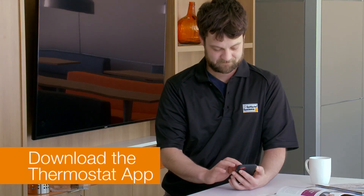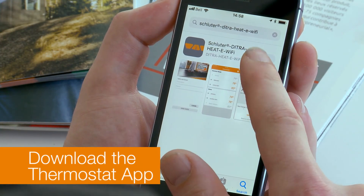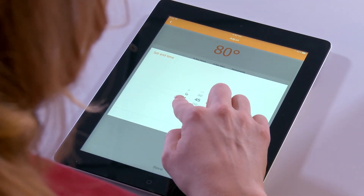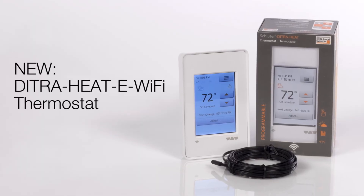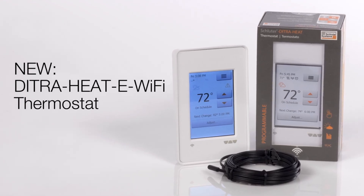After setting up the thermostat and completing the email registration, you can download an app for your mobile device to manage your thermostat. The app allows remote control of core functions. Support is available online and by phone from Schluter Systems. Enjoy the comfort and convenience of your new Wi-Fi enabled floor warming thermostat.